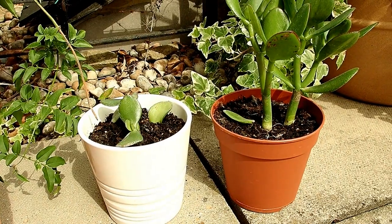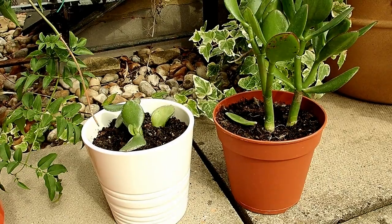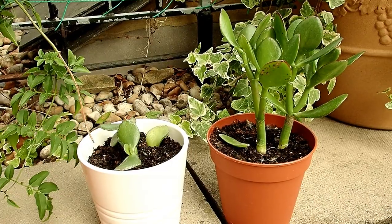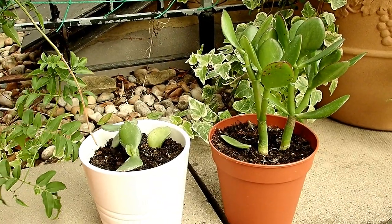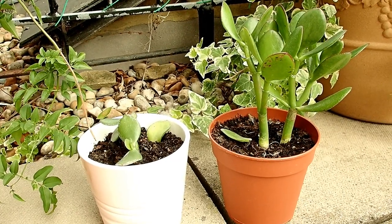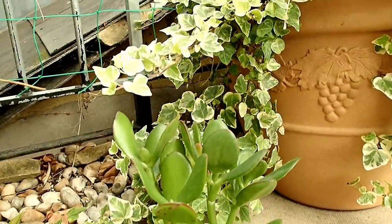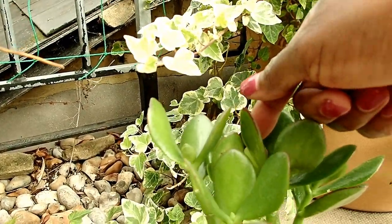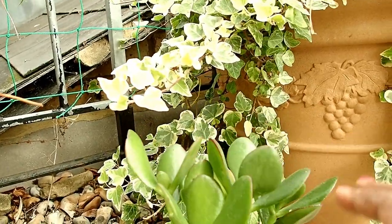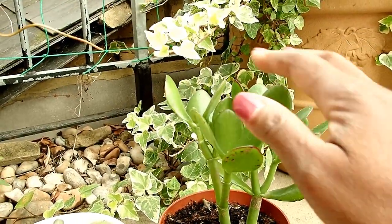This is my first time growing succulents. I've just been watching these and seeing how they do. I even ordered some succulent seeds but haven't planted them yet because I'm still observing and learning from these ones. But jade plants — you've got to do well. It looks like there's one that is still okay, still hard.